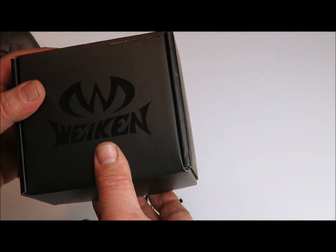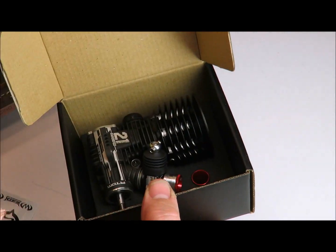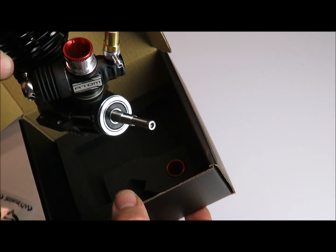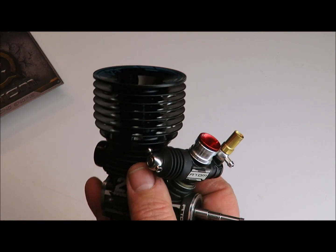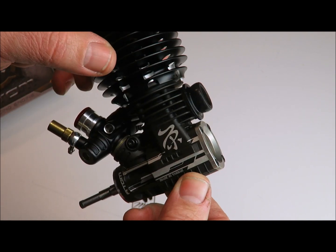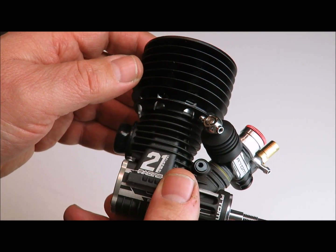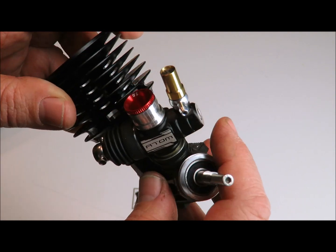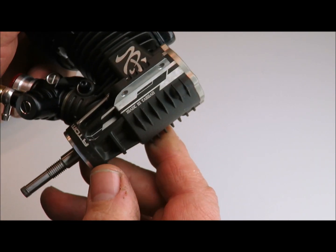Nice packaging here, we got a sticker sheet. The engine comes pretty nicely nestled in foam padding. Looks like we got two restrictors — a 7 in the engine and a 6.5 in the box. The engine itself is a really nice looking engine. It has some nice graphics on it. First appearance looks pretty good. The head looks to be pretty lightweight. The carb is a three-needle. First impressions show some pretty nice machining — we got some chamfers on the edges. It is made in Taiwan.